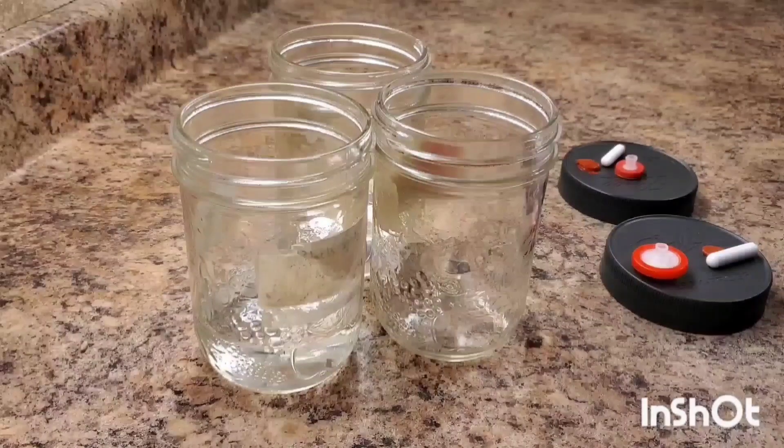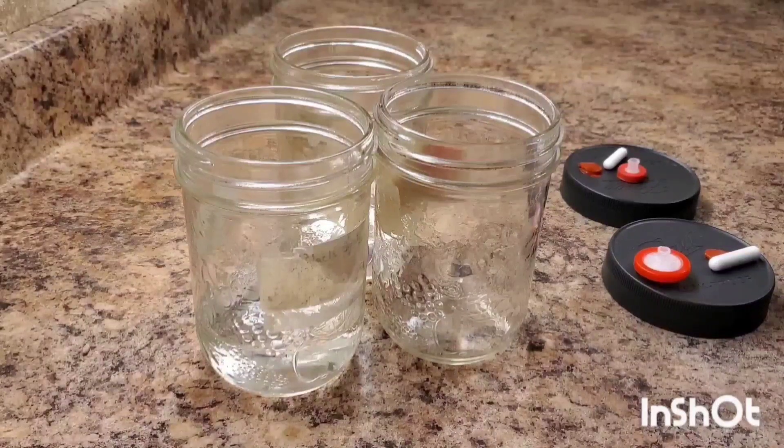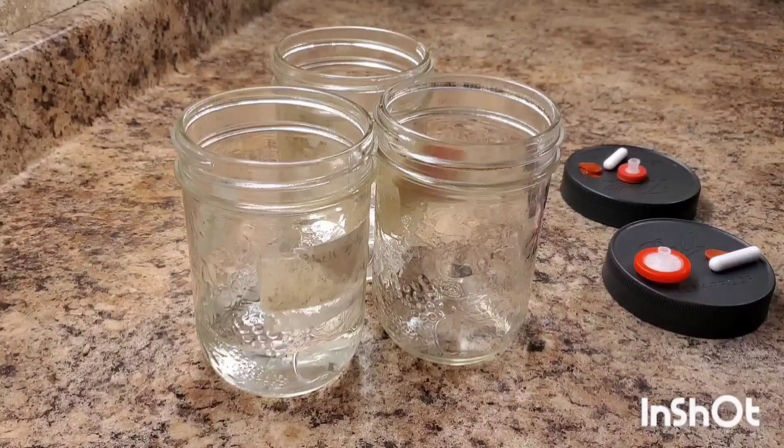Today I'm going to demonstrate how to make a liquid culture broth. This is for expanding liquid culture or bringing mycelium from agar into liquid form. It's a much simpler technique than you may think — you're pretty much just making a liquid broth that is sterile.